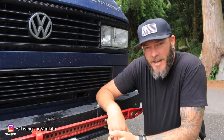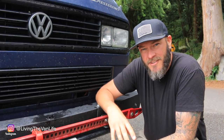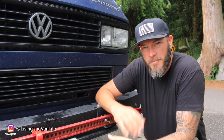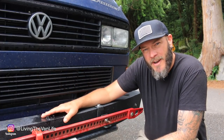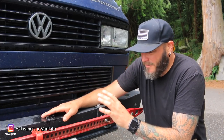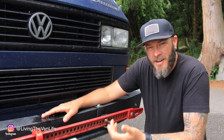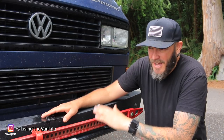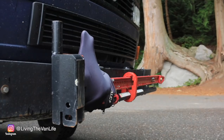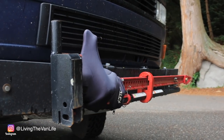Starting here at the front bumper of the Vanagon, one of the first things I've done is get rid of the stock plastic bumpers and install some laser-cut steel bumpers. Mounted to the front of the bumper is a high lift jack. We spend a lot of time out in the backcountry, on the trails, off-road, and the high lift jack has come in handy a number of times.